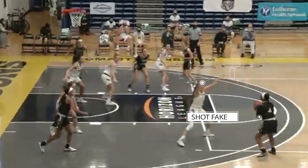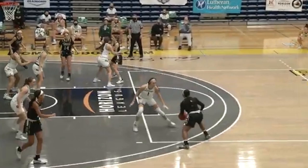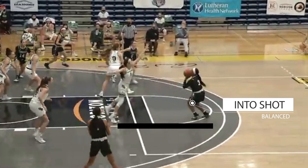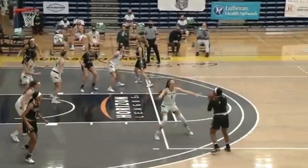She gives a shot fake first that causes a read and react on the defender. She can go either way. She jabs left, then she gets into a misdirection. See how the defender is leaning towards left — Sierra reads that, then she attacks to the right, creates a step back, creates the separation into a balanced shot. Love it. Lines it up, lets it fly, knocks down the shot.